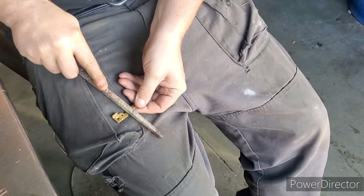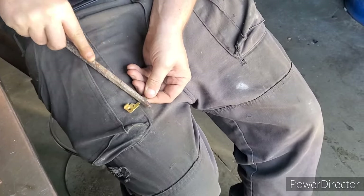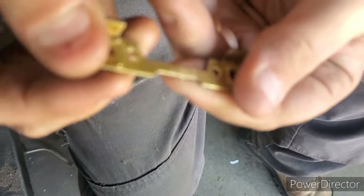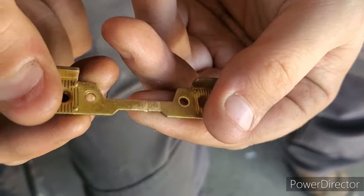If you're not sure if it's brass, all you gotta do is take a file and just scratch it. See that yellow? That's brass.